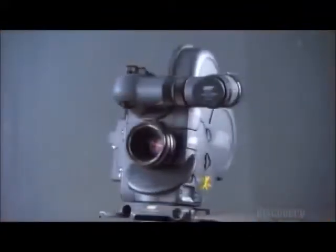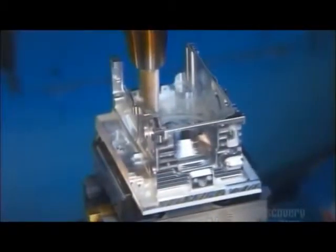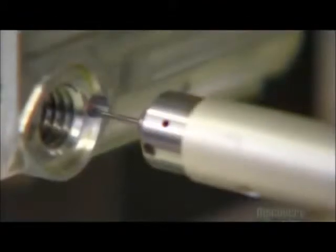The internal mechanics and electronics of a cine camera perform an impressive choreography to capture images. To make the main housing, a computer-controlled milling machine cuts precise spaces in a block of aluminum. Then a probe scans it so a computer can verify the shape meets engineering specifications.